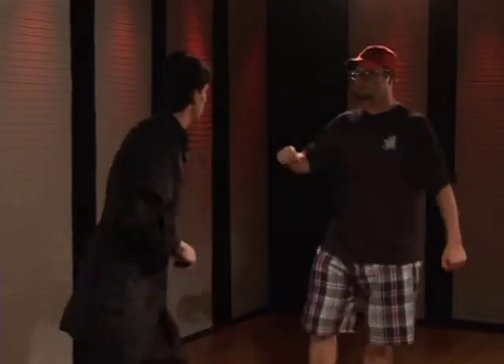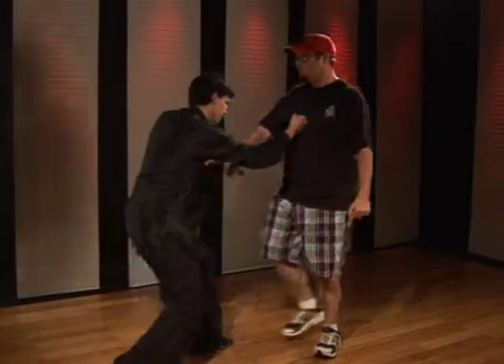Do one more slow so you can see it. One, two. Do one a little quicker. One, two.